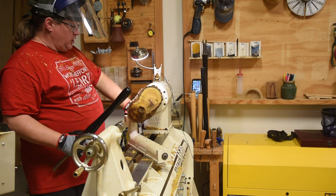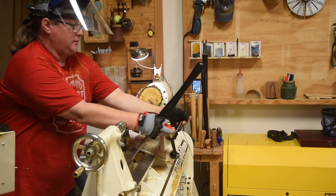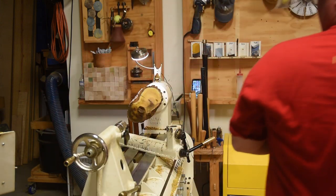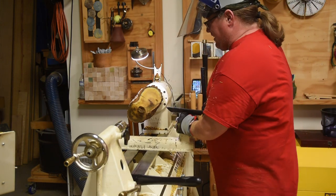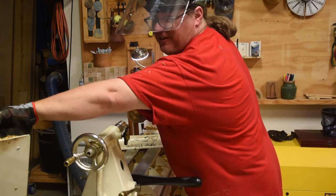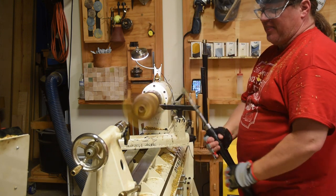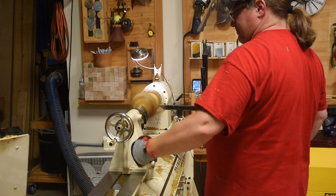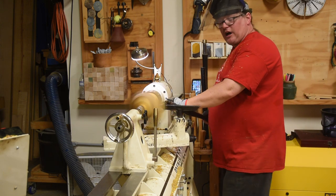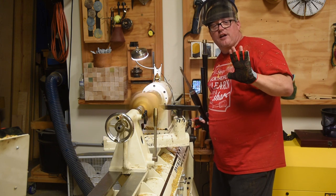Simply move my tool rest back — this is in the chuck — and let's just totally reverse my banjo, then move around to the other side. Modern day lathes, most of them have an ability to turn backwards. So I can now come at it at this angle. A lot more comfortable, my hands away from the bark, and I feel a lot safer coming from this side.